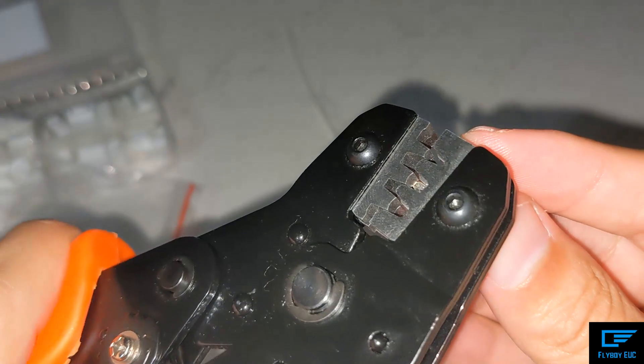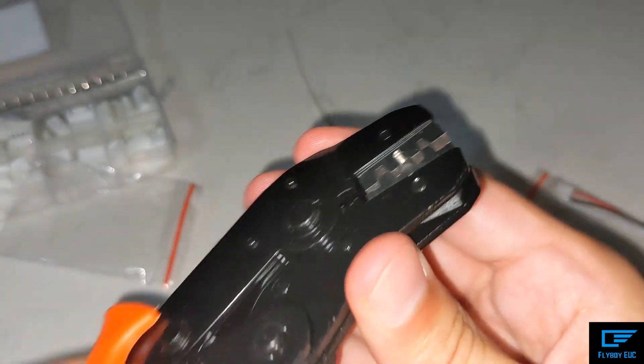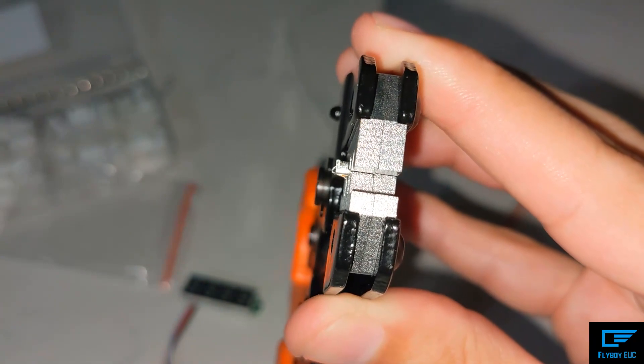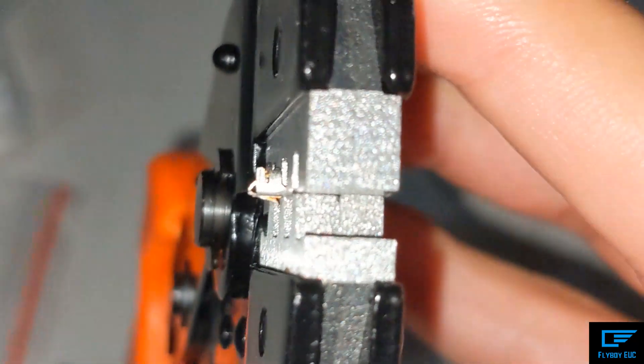The video I saw said this connector needed to be flush, but there's no way it's going to be flush without this little hook here getting smashed. You need that hook to not be smashed, or else it won't work anymore.